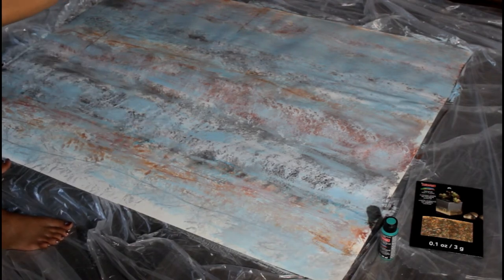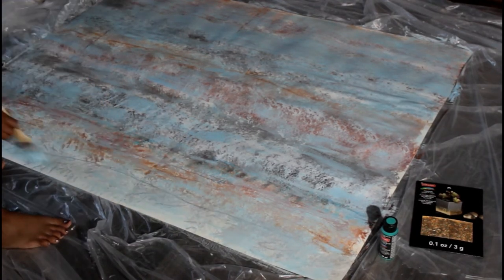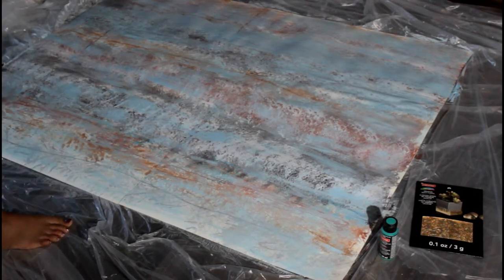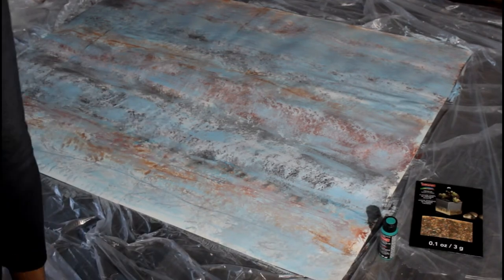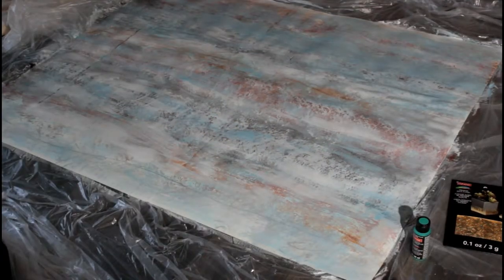One thing I've got to remember is this is still cardboard — this is not canvas. So I can't put a lot of water, I can't put too much, or it'll start to really buckle a lot. So this is what it looks like.